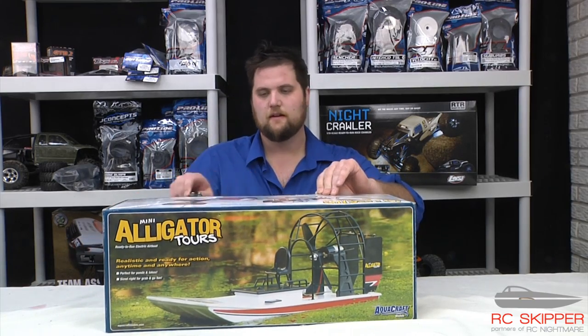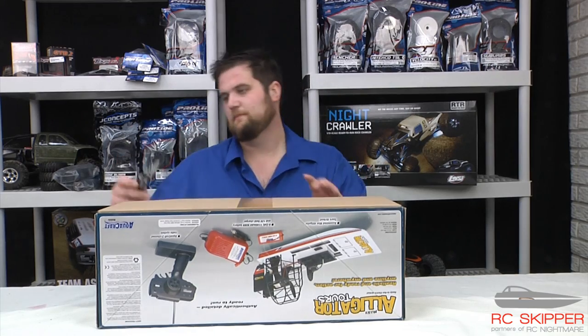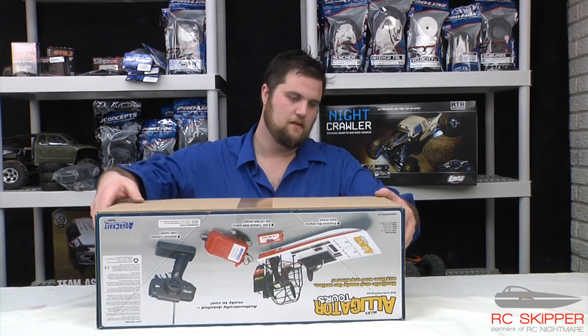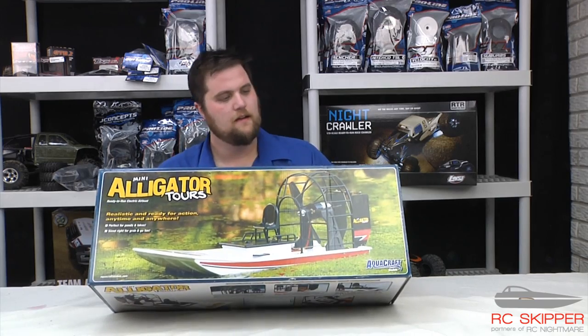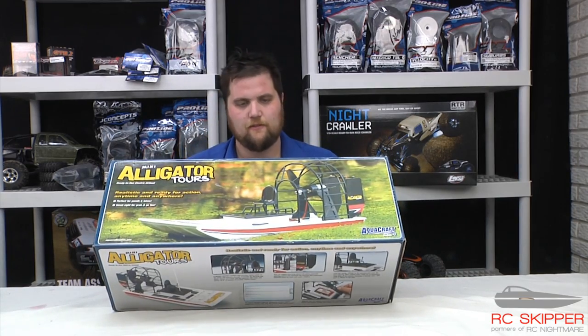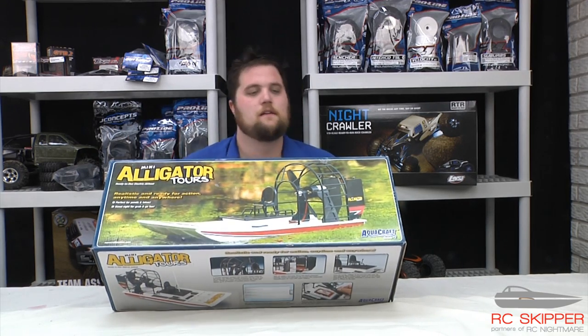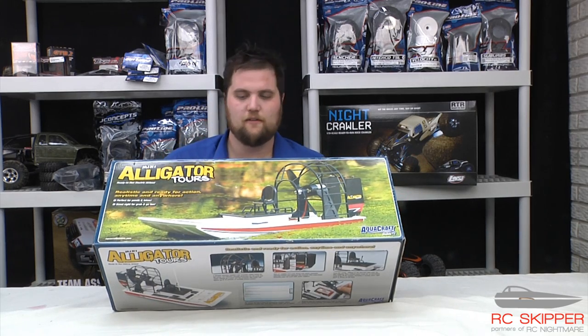So this is an airboat, similar to what you might see in the Florida Keys or something like that. Very scale, and that's exactly what we're going to use it for. We're going to match it up with our Trail Honcho, have some fun with it, upgrade the fan, upgrade the motor, put some action figures in there, run it on the snow — all sorts of fun things.